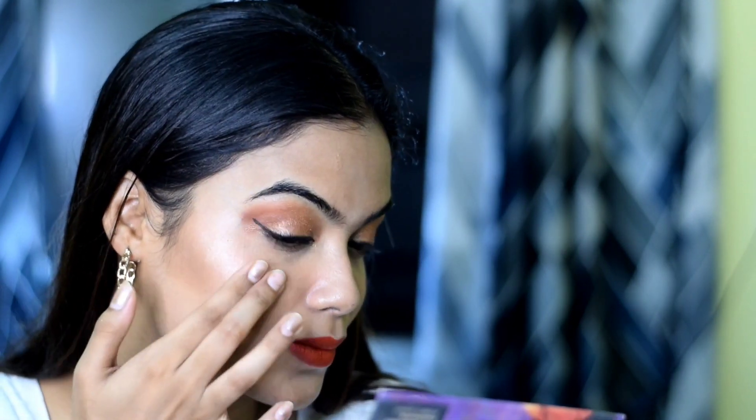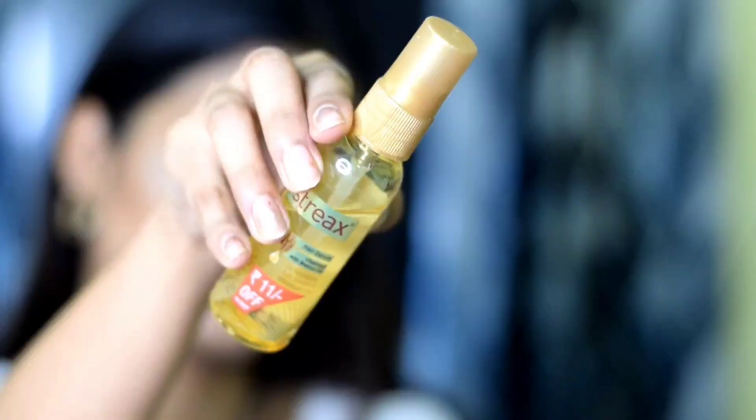I am applying the highlighter on my cheekbones and face. My lipstick application video has been deleted, so I really apologize for that. Now I am styling my hair using streaks hair serum to set my hair as well before revealing the final makeup look.